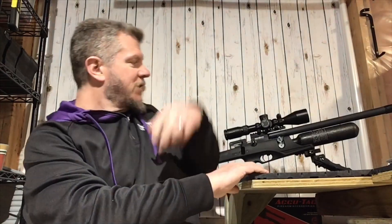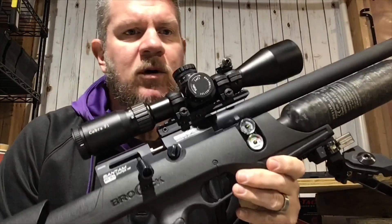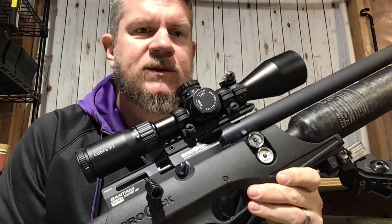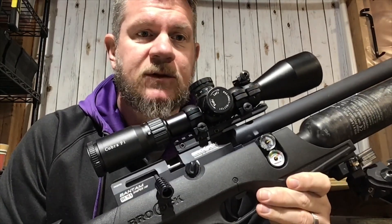Hey guys, it's PJ from Wisconsin Air Gunners. We've got on the shooting bench today the Brokock Bantam Sniper HR — a great rifle from Brokock. This one was tuned by Ken Hicks of Southern Precision Air Weapons. If you're in the market for a rifle like this, I'd definitely check Ken out. He does a great job with the tuning.